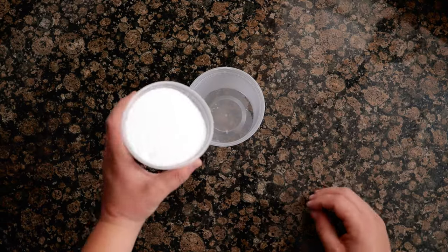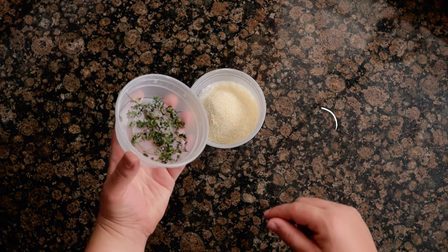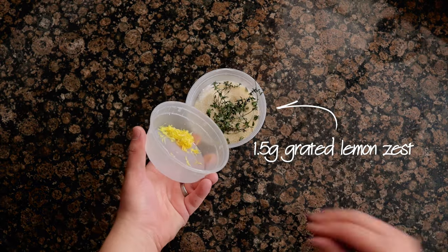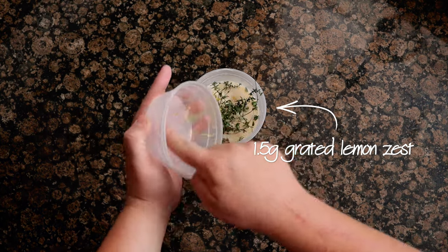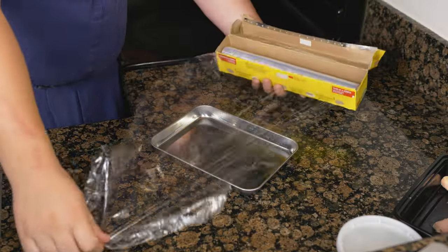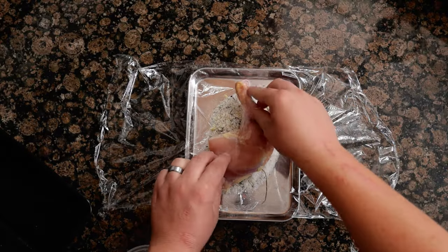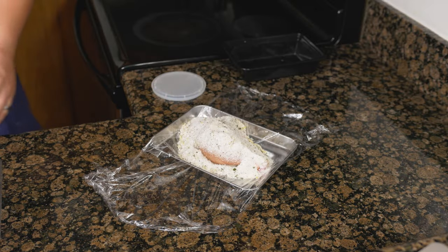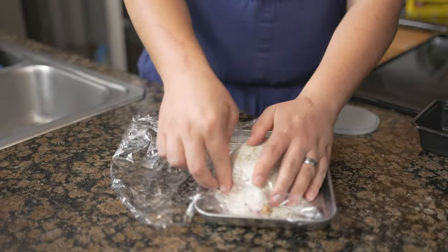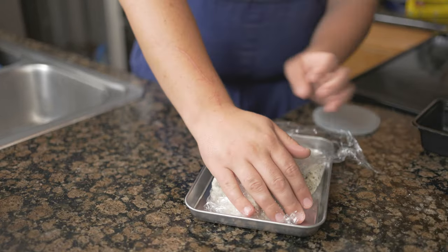To make the confit, mix 150 grams kosher salt, 45 grams of sugar, 1 and a half grams of thyme, 1 and a half grams of grated lemon zest, with 1 gram of ground black pepper in a bowl. Place down some plastic wrap onto a tray and place down half of the cure. Lay the bone-in chicken leg down and top with the remaining cure. Wrap the plastic wrap around so that the cure is covering the entire leg and refrigerate for 2 and a half hours.